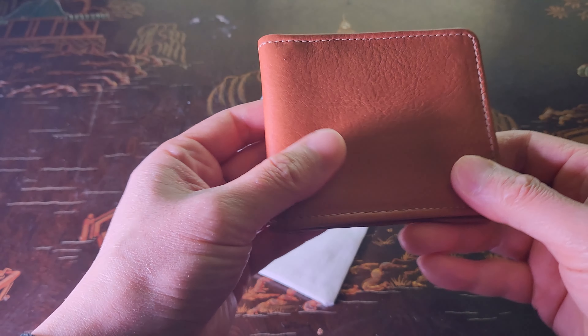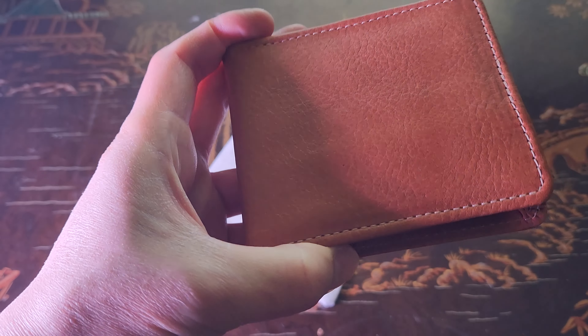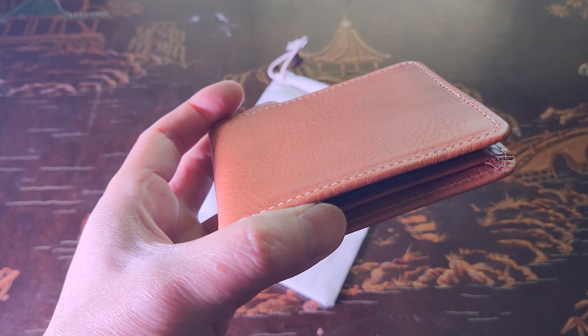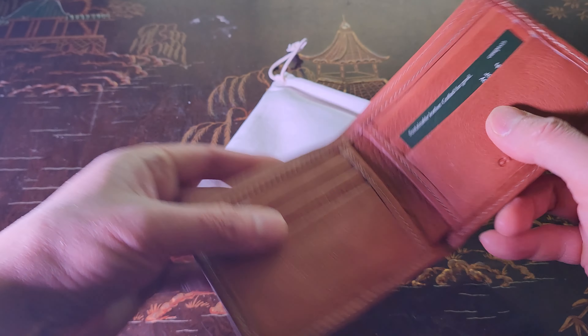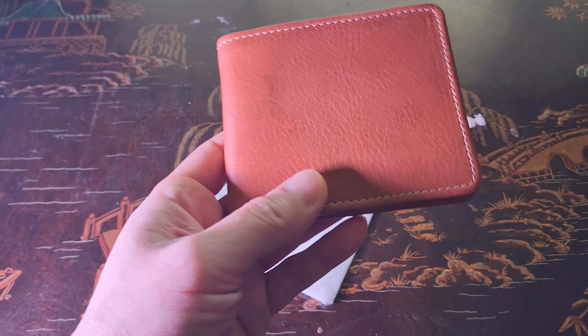Look at that beautiful natural coloring. This is the natural color, made from sustainable leather sourced from responsible tanneries in order to lessen the environmental impact. You also have the option of getting it monogrammed as a gift or present.